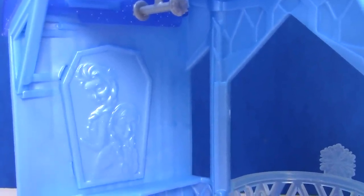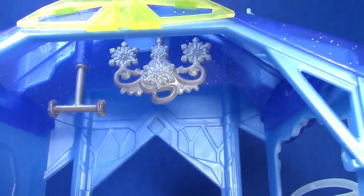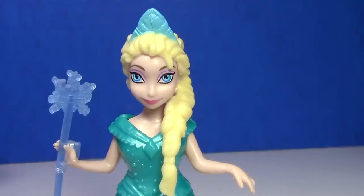On the inside, we have a picture of Elsa and Anna, and there's a little shelf below that. Look — here's Olaf over in the corner! And here's a chandelier and a little hook where Elsa could hang an extra dress.